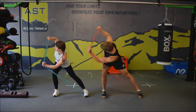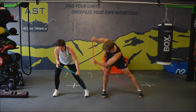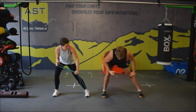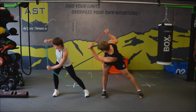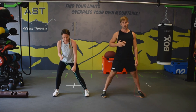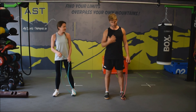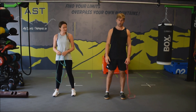So we start off here, down, ribcage back, keeping that elbow tucked in. And then you really do feel that through the rotation of the spine — it's a great exercise.